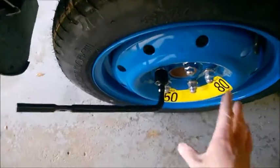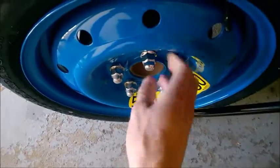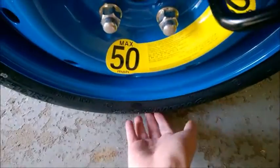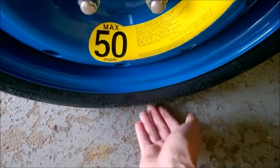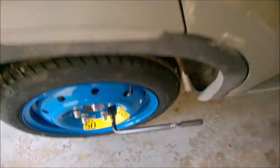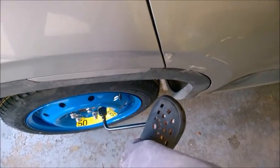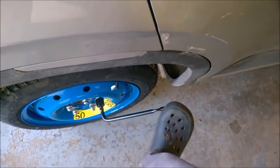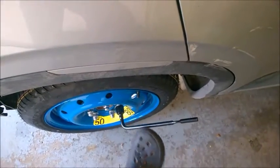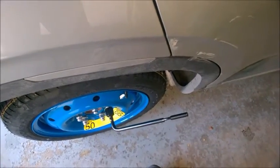Put your foot on the wrench and push downwards. When tightening back, tighten by hand first — all of them — then lower the car so the tire touches the surface so it doesn't spin. Only then put your foot on the wrench and tighten them down with some force. Make sure you tighten all the lug nuts, but don't over-tighten either.